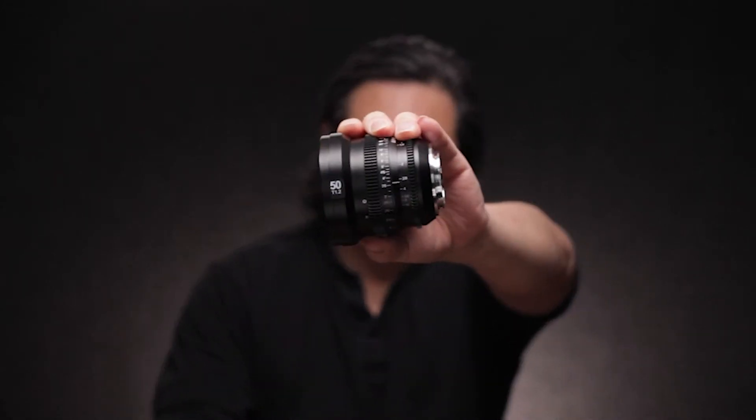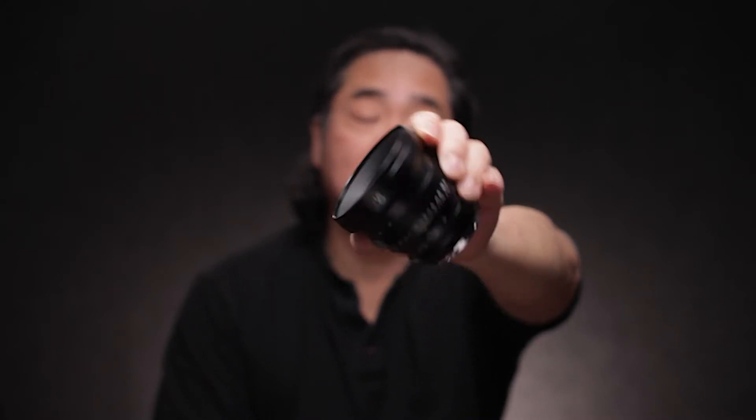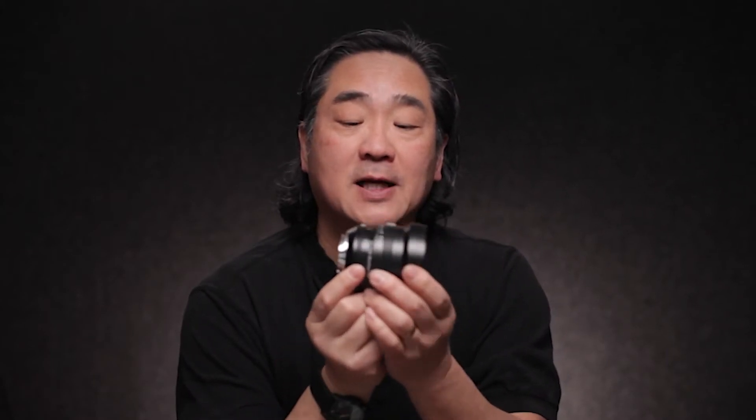In this video, we're going to take a look at SLR Magic's MicroPrime 50mm T1.2 prime lens. I was really curious about this series of lenses because, as you can see, they look like purpose-built cinema lenses. The body is made out of metal, they have the focus gears and the iris gears built in, and this is in the native Sony E-mount. So, what are these like? Let's go take a look.